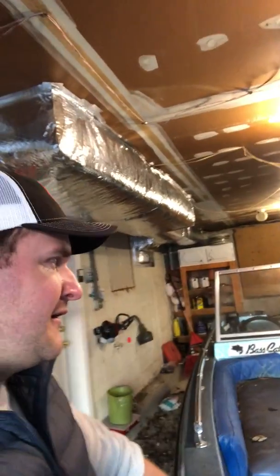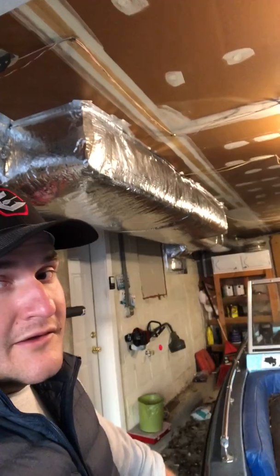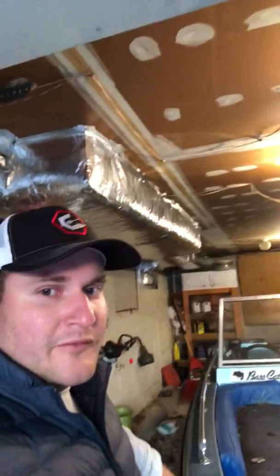This is gonna be a project of mine coming up — gonna try to chip away at it and get this thing done. It's been pretty cold here in St. Louis so I haven't had a whole lot of time to take it out. Looking forward to showing you guys what this boat looks like after I put some work into it. Catch you guys later.